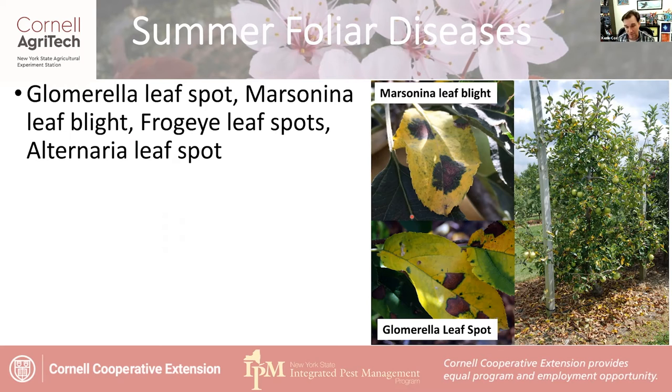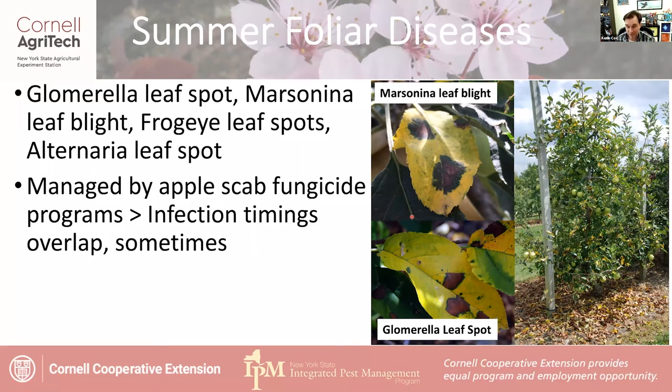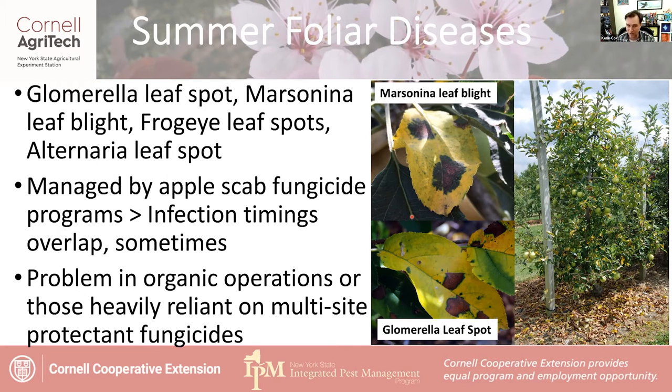Typically, you can manage these foliar diseases with your apple scab programs, since a lot of these things follow the same pattern of attack — overwintering on orchard debris and producing ascospores in the spring, with a bigger focus around bloom to petal fall. That 10 to 15 millimeter timing can become pretty important for a lot of these. They become bigger problems in organic operations where you don't have highly effective single-site fungicides that target genes inside fungi. Relying more heavily on protectants like sulfur, captan, or mancozeb means you might see these diseases creeping through.